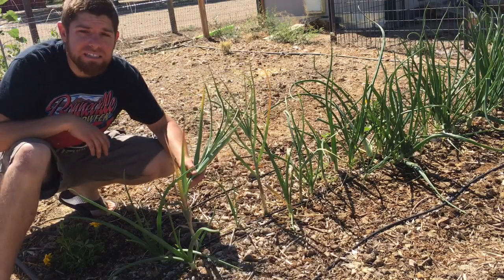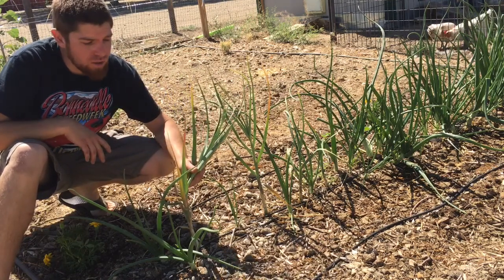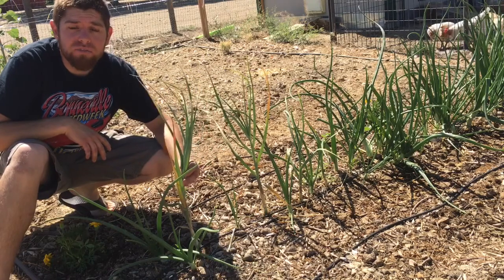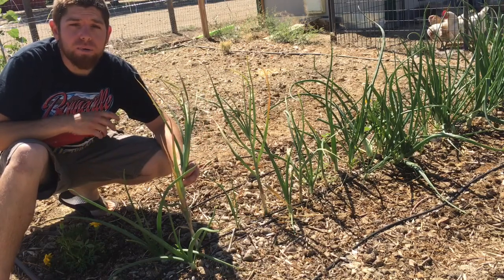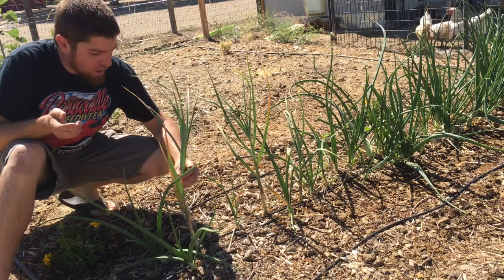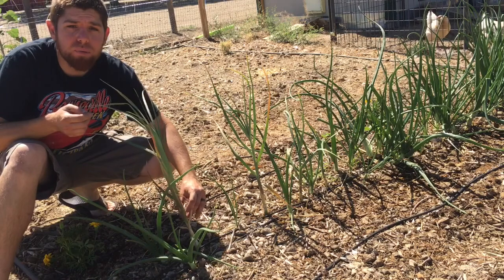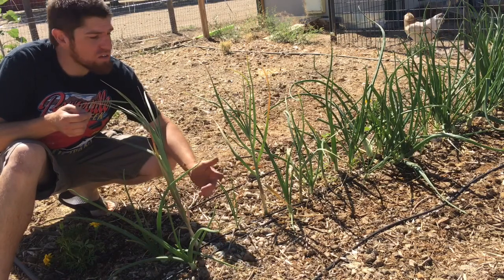I don't know what this is. It was garlic we had in the house that started sprouting last fall, and I thought, you know what, I'm just gonna throw it out in the garden because I've never done garlic before. But I heard you plant it in the fall to harvest in June or July. So it looks like these are about there — a third of the plant dead — so we're gonna pull these two up real quick and this is our first test.